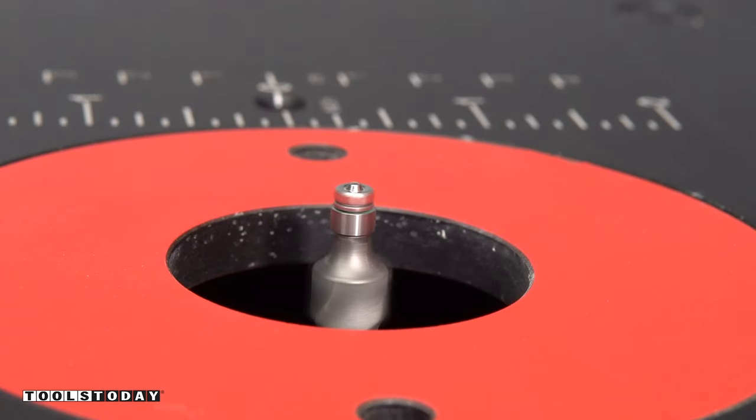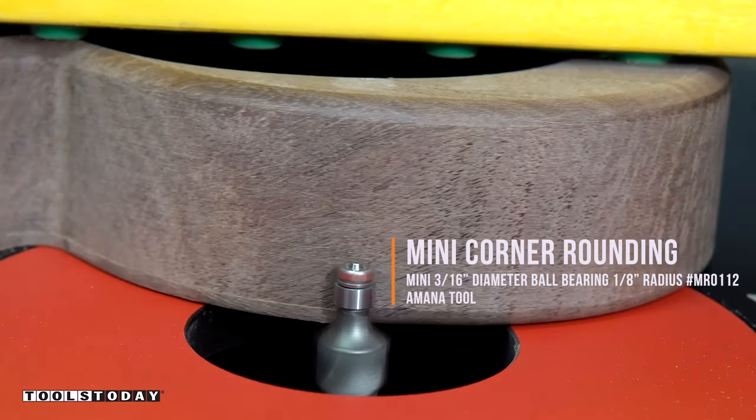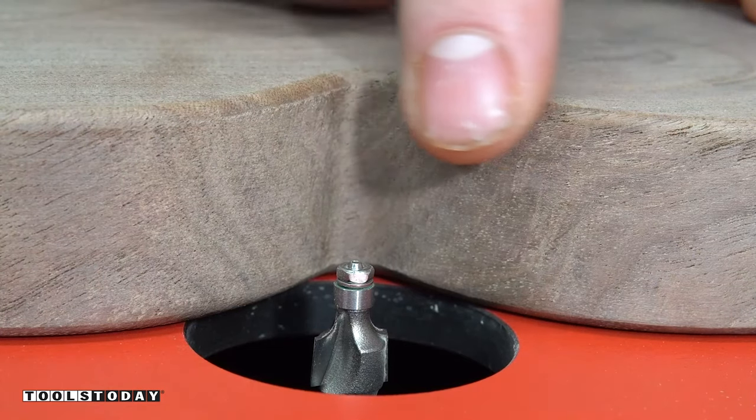Now we're going to round over the backside edge and trim the tabs flush at the same time on the router table. This is the 3/16th inch ball bearing mini round over bit. You can see it fits in that quarter inch area where the profile was cut out — not a whole lot of bits can do that — and it leaves a really nice clean finish.